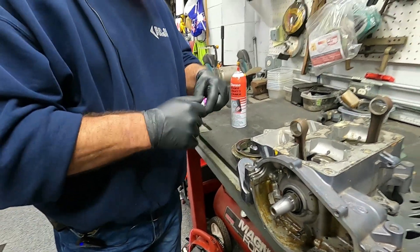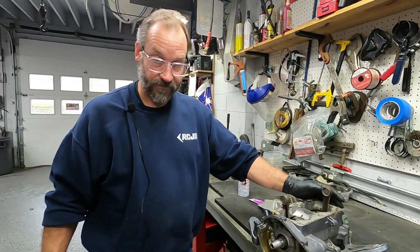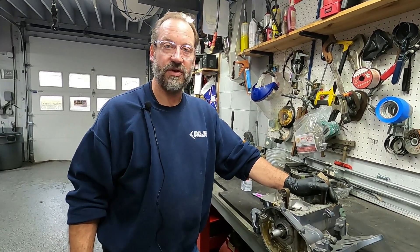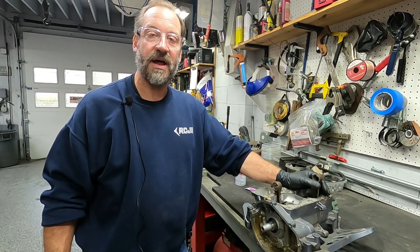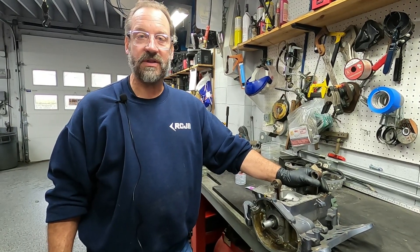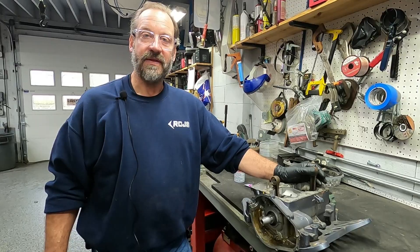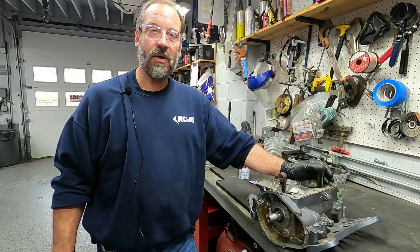I hope you found that valuable when we talk about lapping a flywheel. If you did, please be sure to hit the subscribe button — we appreciate it, it helps our channel grow. When you're out and about, please be nice to everybody out there. It's a crazy world. Get working on your ski, and next time we'll see you out on the water.